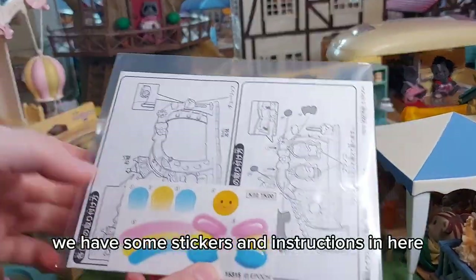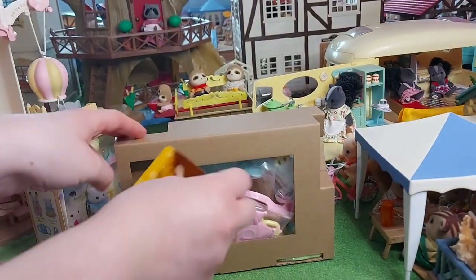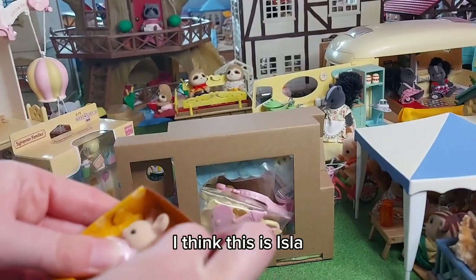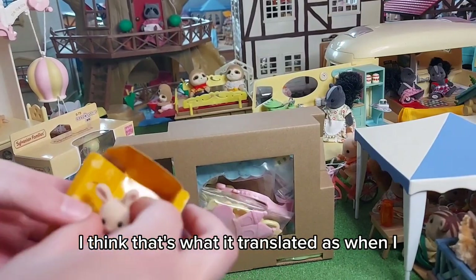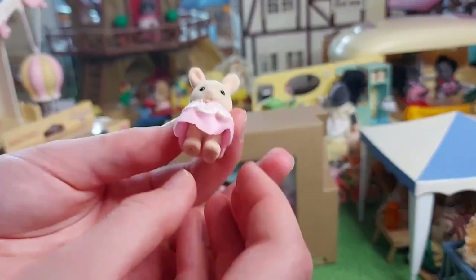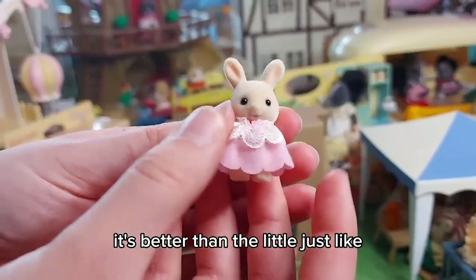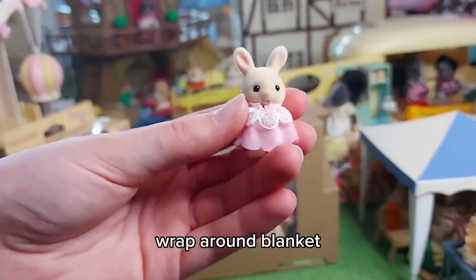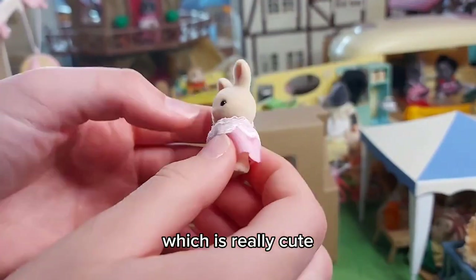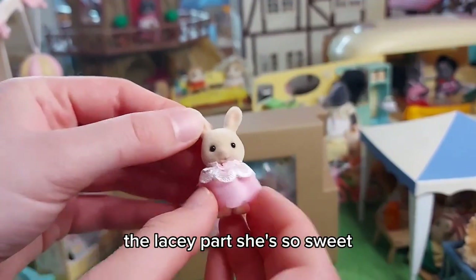So now let's open it. We have some stickers and instructions in here. Then here is the little baby — I think this is Isla, that's what it translated as when I used Google Translate on the box. I really love what she's wearing, it's really sweet. It's better than just a wrap-around blanket — it's more of a proper outfit, which is really cute, and her little paws sticking out underneath the lacy part. She's so sweet.